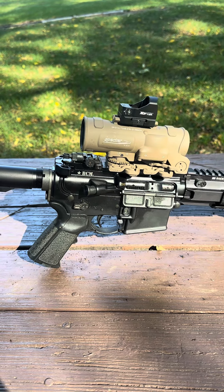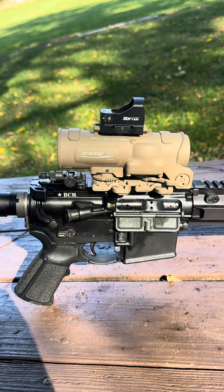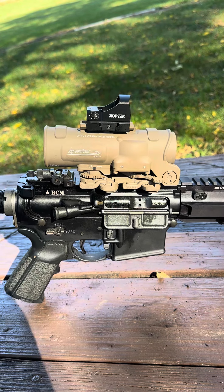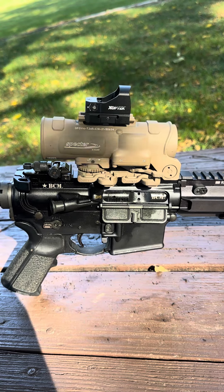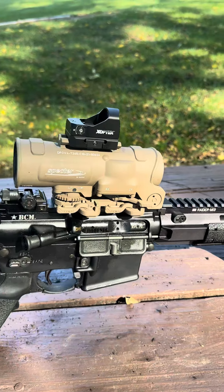Very impromptu video today — decided to get an Elcan Spectre, which I've had before and loved. I sold my old ones, and unbeknownst to me, as of 2024 Elcan has released a new product line. It's basically impossible to find the older model Elcan Spectre DRS on the market now.